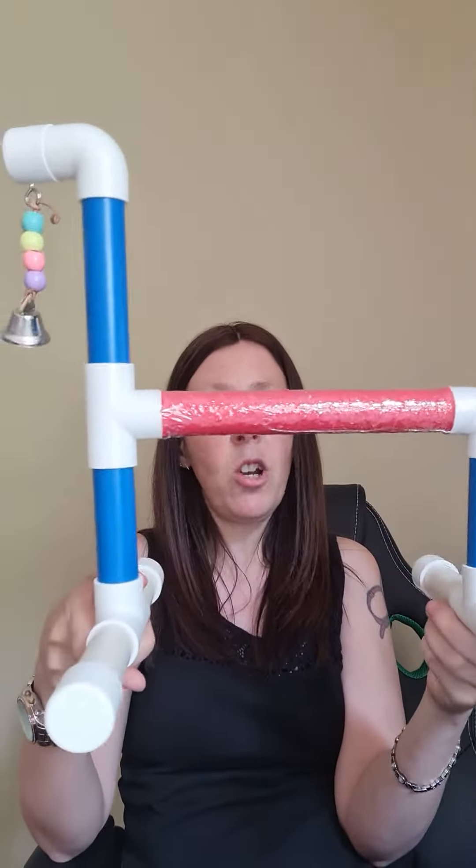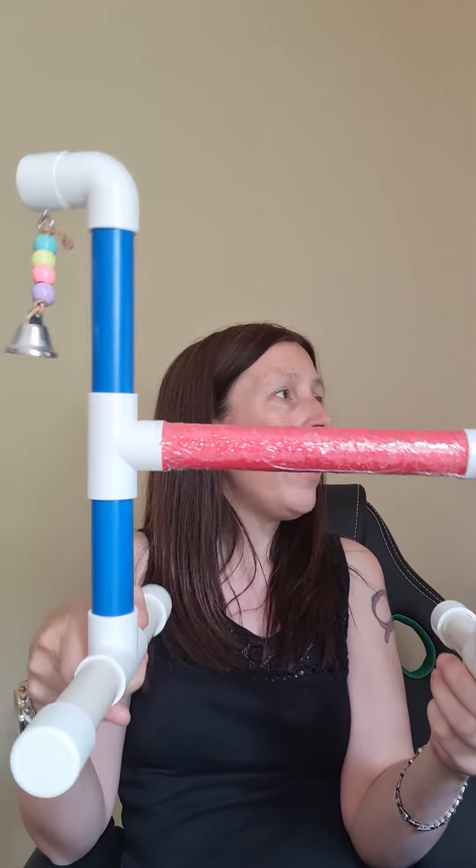So that's the Play All Day Small Bird Play Gym at 22 pounds.